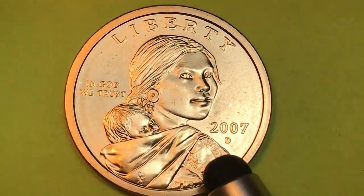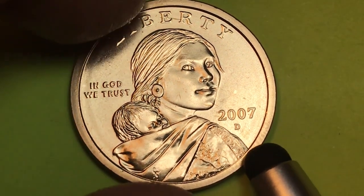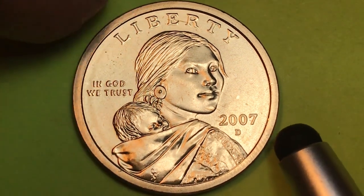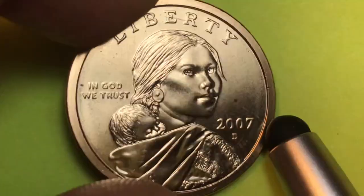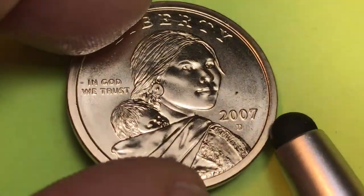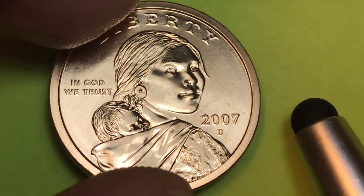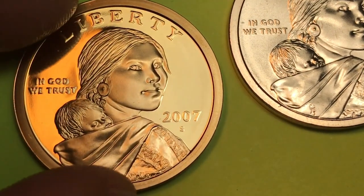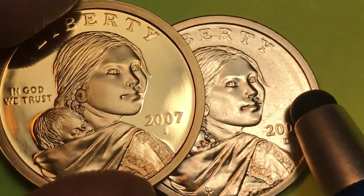So in the uncirculated mint set you're going to get five Presidentials, you're going to get a Sacagawea P and a Sacagawea D, the five Presidentials in a P and a D, and then you're going to get all the other coins — the half, the quarter, the dime, the nickel, and the penny — all in a P and a D.